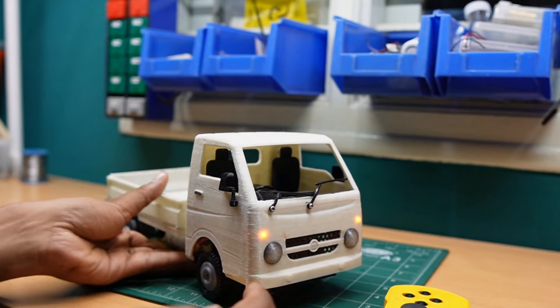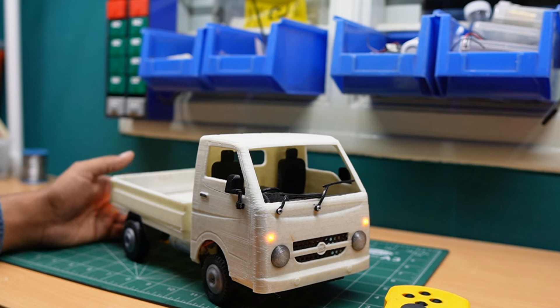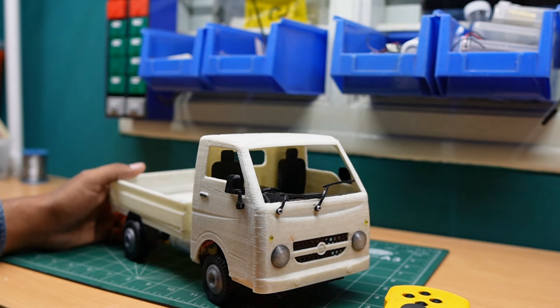If you like this 3D printed RC vehicle, please subscribe to our channel and hit the bell button for future notifications. Thank you.